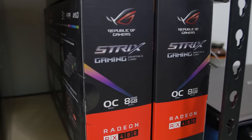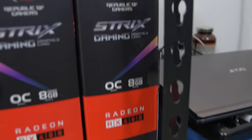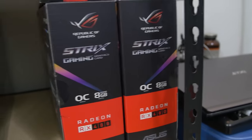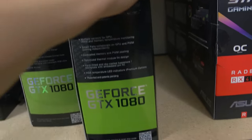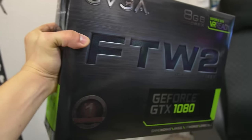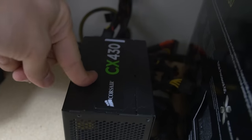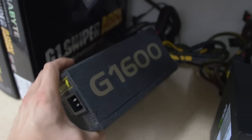Do I choose the Strix Gaming RX 480 or the Strix Gaming RX 480? Let's just do the 1080 — EVGA for the win. Only the best for you, grandpa. The CX 430 is probably not going to be enough to drive everything we have so far, so we're going to go with the G1600 from LEPA. There we go — those are the parts.